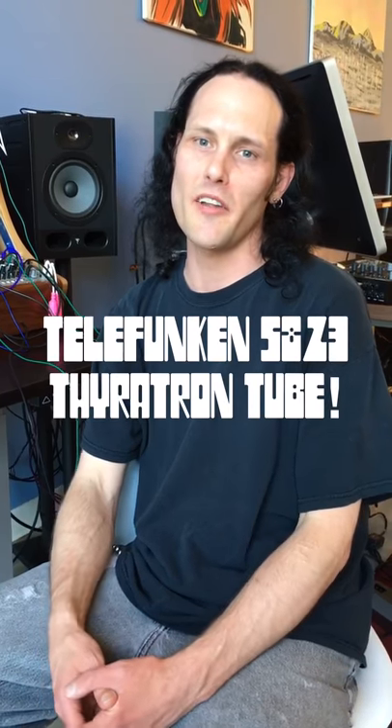What kind of tube do you have in there right now? It's a 5823, made by Telefunken. I tried quite a few, and Telefunken was the clear winner for noise and oscillation. Everything I was going for was generated by that one, and they're really hard to find.